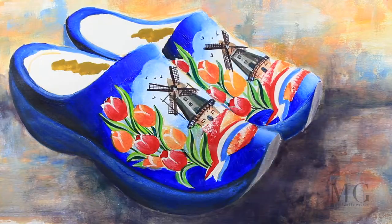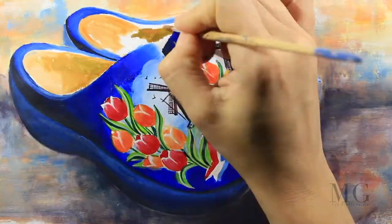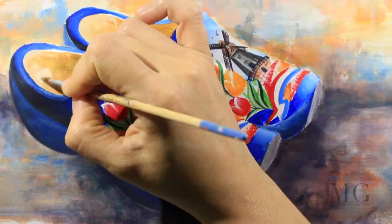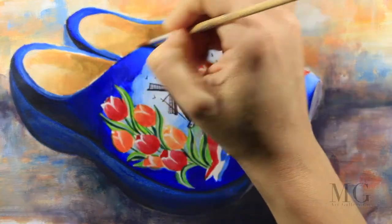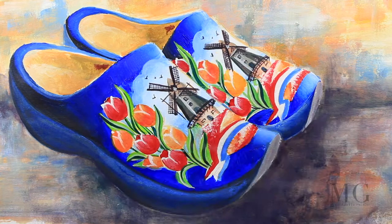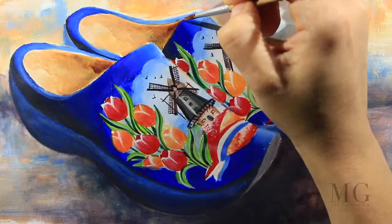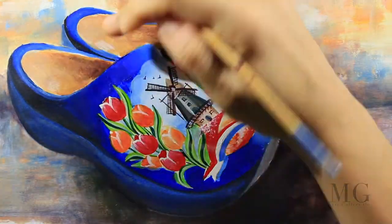The final part will be the inside of the shoes. For this I'm using orange and I will place highlights using white for the light area. I'm going to use a light brown for the dark area and then I'm blending everything together. I'm finalizing my details.